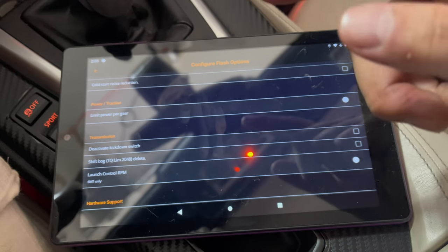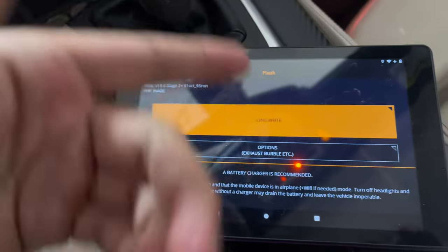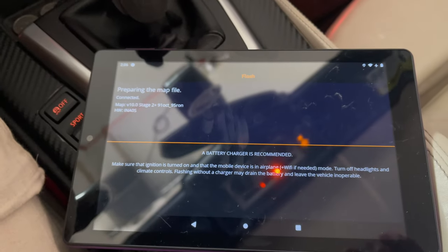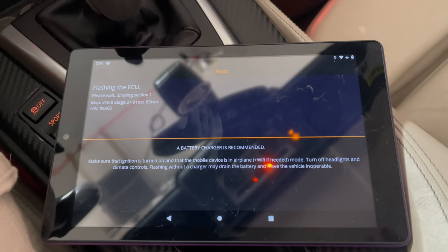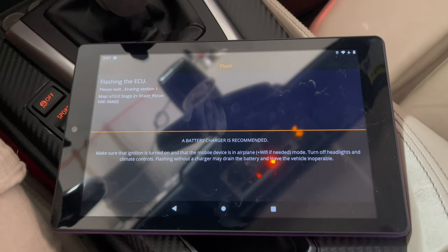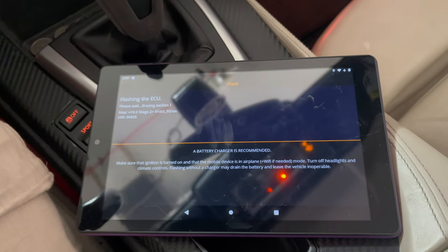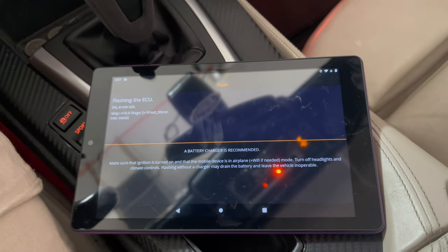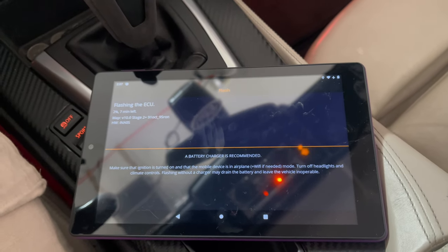I'm going to review everything quickly off camera and then write the tune over to the car. Everything looks good. I explained my concerns — it seems like XHP and MHD are kind of butting heads on the DCT side of things. I've seen other people say you have to adjust that you have XHP in MHD, but that may be just the people with the auto transmission, not the DCT. We'll find out for ourselves on the test drive. I'm going to let this tune write to the car.